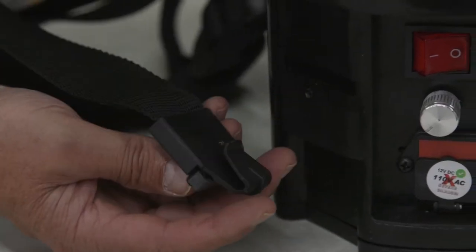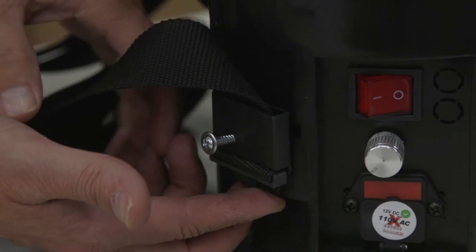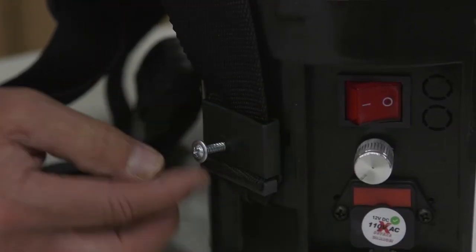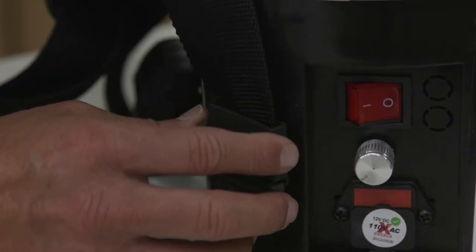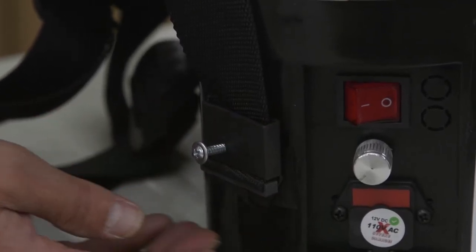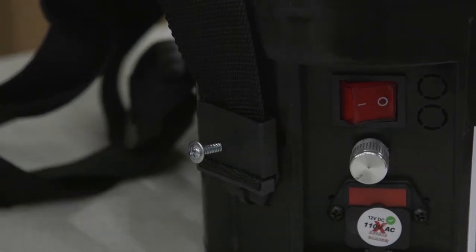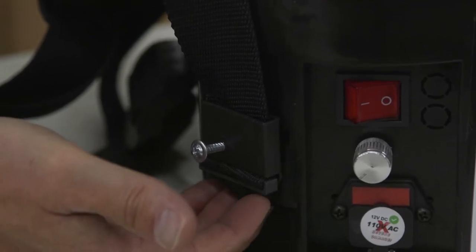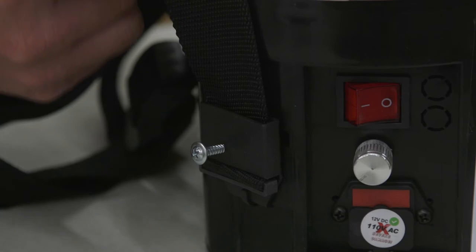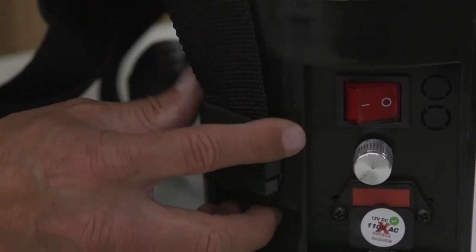Each of your straps has a plastic hook that locks into a bottom edge like that. To keep it in position — if the screw isn't there — the hook will come out constantly, which is an irritation. So we add these screws. In case yours comes loose, make sure the hook is completely engaged, because we're not using the screw to support the weight of the shoulder strap. It's only there to prevent it from coming out.